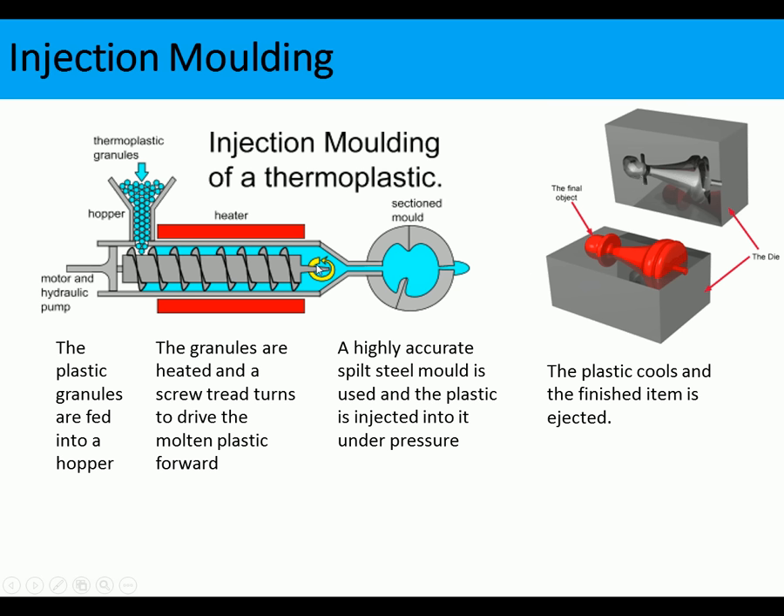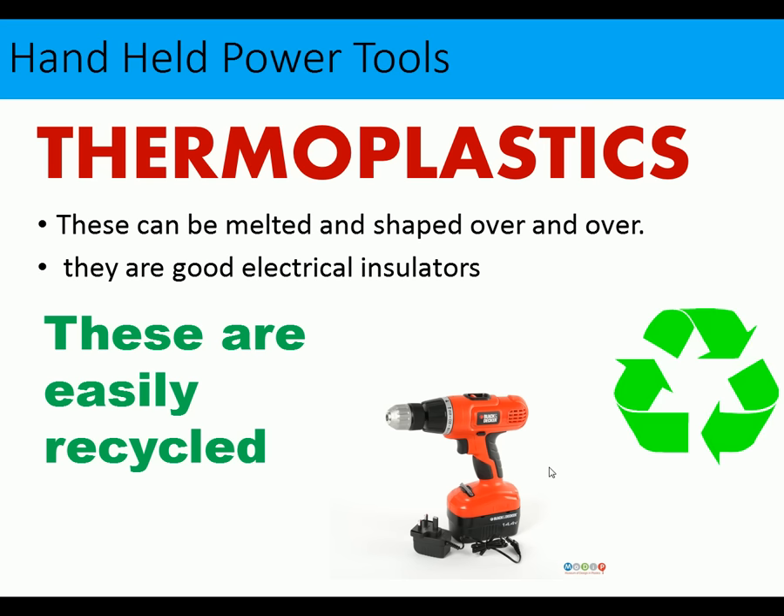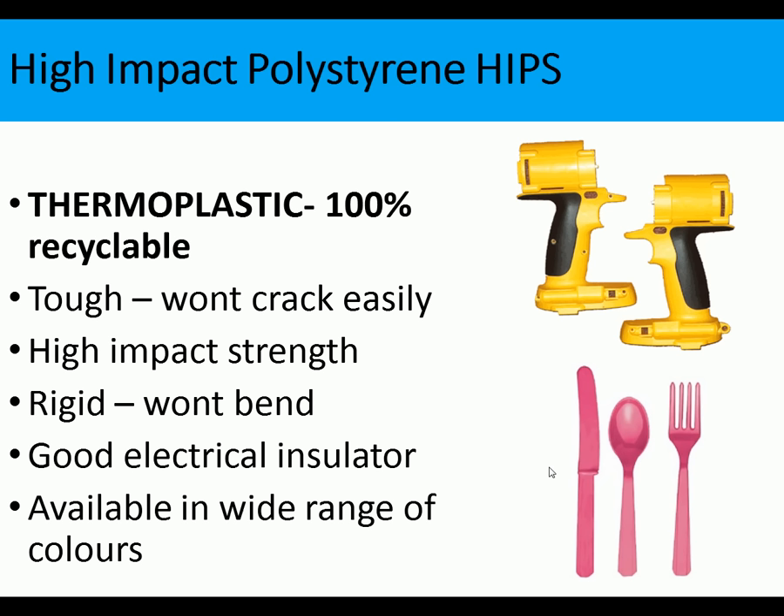In the exam it's possible they might show this injection mold illustration and ask you to add comments. A cross-section of a cordless drill case shows webbing, reinforcements, and other details that couldn't be made with processes like vacuum forming — these add strength and rigidity. There are also places for screw threads to be fitted. You need to know about thermoplastics: HIPS and ABS can be melted and reshaped repeatedly, have good impact resistance, are good electrical insulators, and are easily recycled.